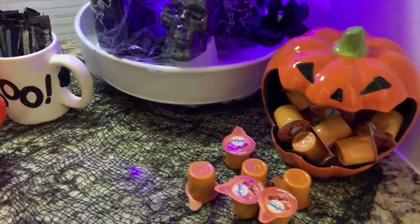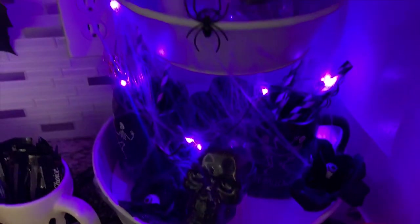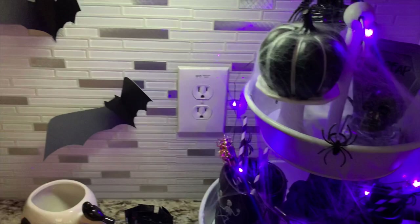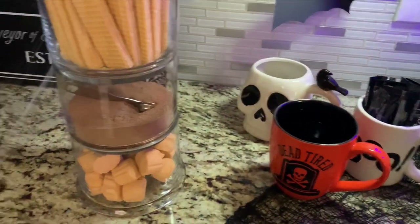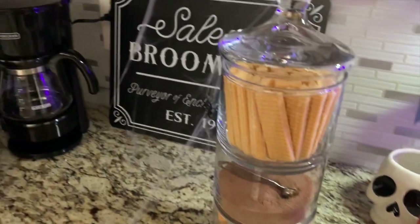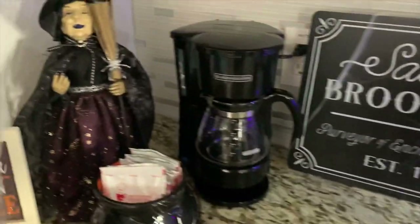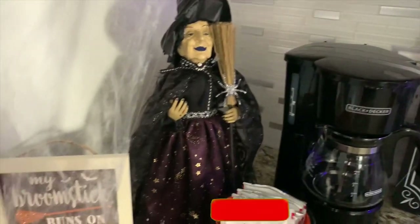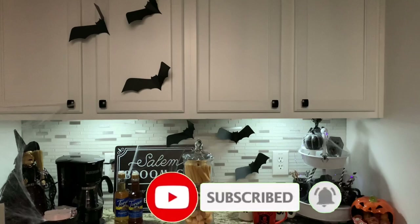I hope you guys enjoy this — I'm so happy with how it turned out. To me it's creepy-cute because it's not too over the top, but you still get that witchy vibe with the skeletons. I hope you found some motivation here! If you enjoyed this, don't forget to give me a thumbs up, subscribe if you're not part of the family, and I will see you in the next one. Bye!